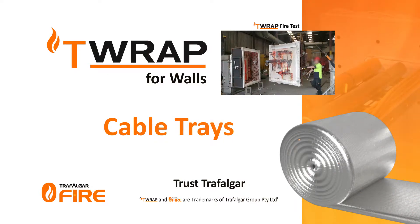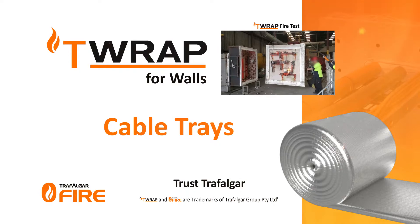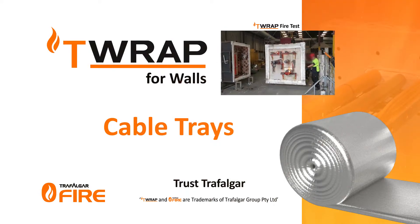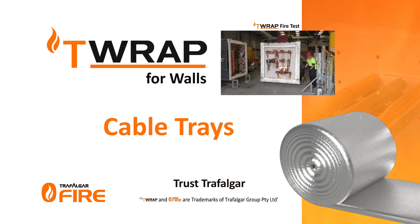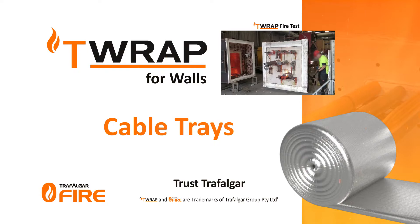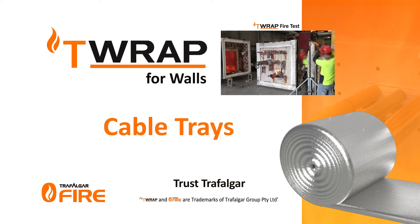Installation of T-Wrap and FireWrap is fast, clean and easy due to the fully encapsulated wrap material and simple installation steps. The installation must be installed as required for integrity performance using Trafalgar's range of fire stopping systems.